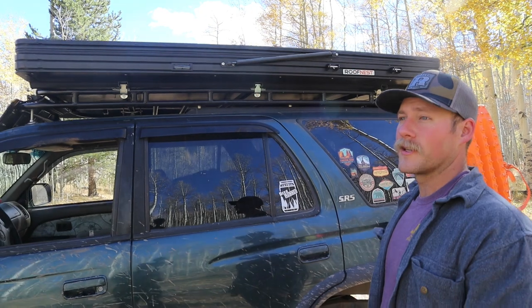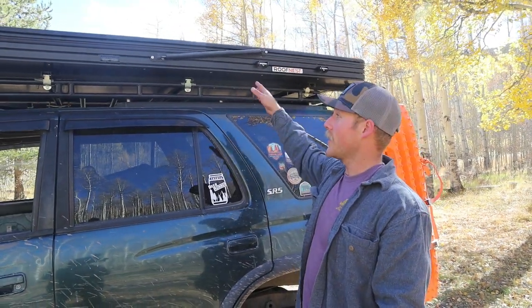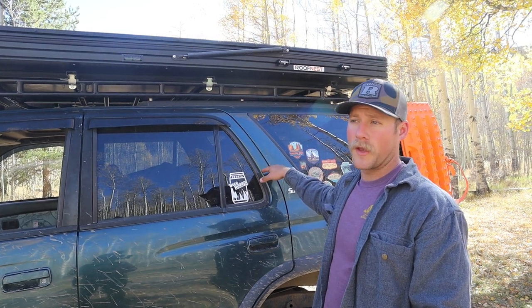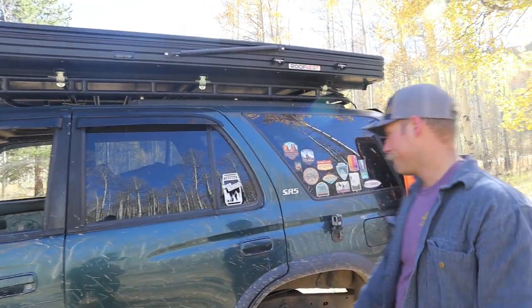Obviously we've got our Roofnest — I think it's the Falcon 2 or something like that — it's been fantastic. We actually scored that on Craigslist and got a heck of a deal. We used to sleep inside on a sleeping platform and I can show you that as well, but this is just so much nicer — we don't have to empty out the truck every time we want to go to bed.